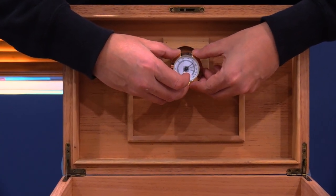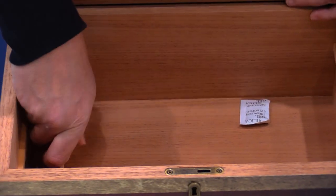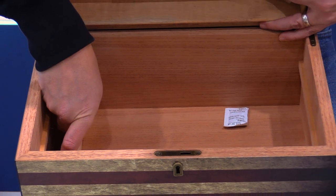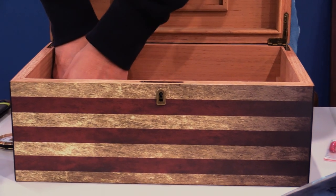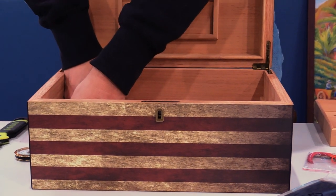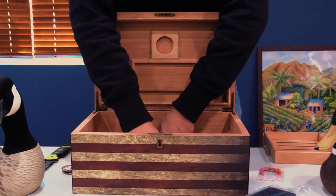I don't know why it's not called hydrometer because it's hydro, but it's hygrometer — and it fits right there, it's very nice. The bottom also has another divider. This holds a hundred cigars. This is very tempting because I am running out of room actually, and I do like the graphic a lot on it.